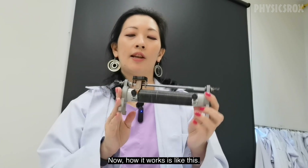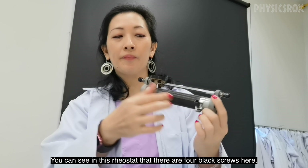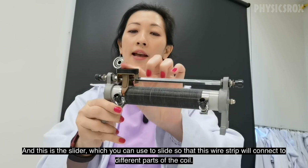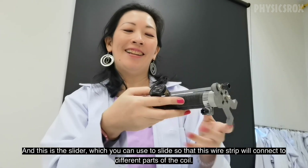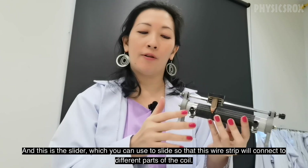Now how it works is like this. You can see in this rheostat there are four black screws here and you can see there's a wire coil here, and this is the slider which you can use to slide so that this wire strip will connect to different parts of the coil.